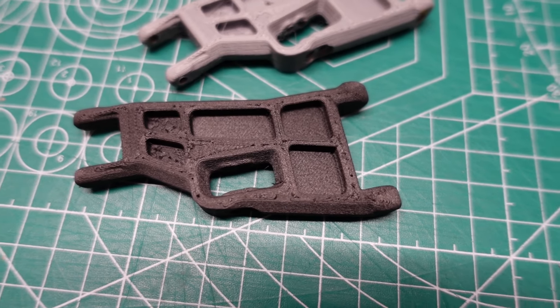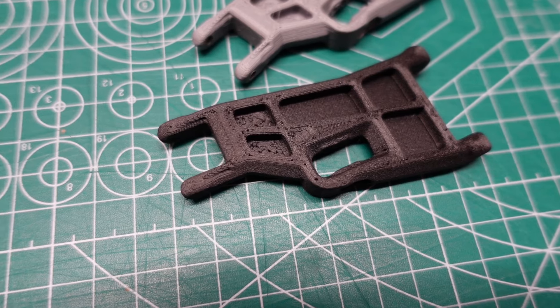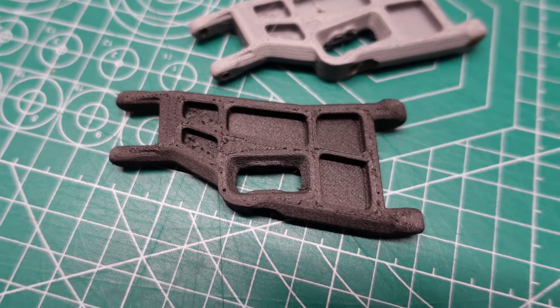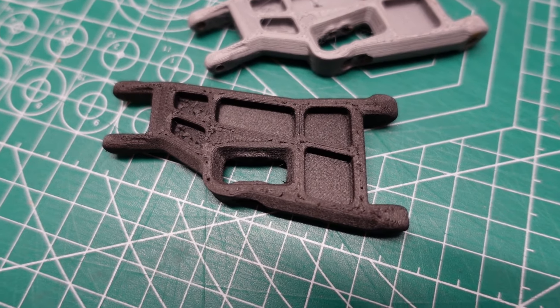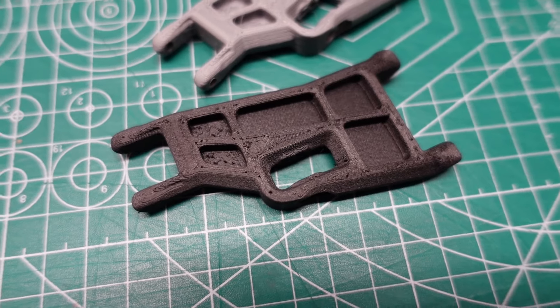Hey, that's a really nice RC car part you have there. Thanks. It's actually a perfect copy of a Traxxas Slash A-arm. Wowee, a copy! How'd you make that? Well, I 3D scanned it using my new Creality CR Scan Otter and then printed it out with carbon fiber reinforced nylon for maximum strength. That's so cool! Can you show me? No problem. Load the video.